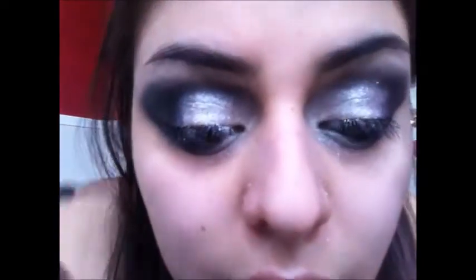The liquid eyeliner I'm going to be using is the Wet n Wild Mega Liner. The reason I'm using this is because of the brush — you can get a really nice precise cat eye with it. I'm just getting really close so you guys can see what type of eye I'm doing.